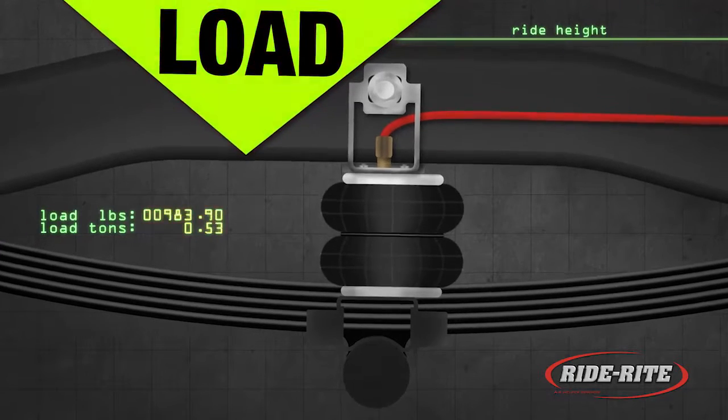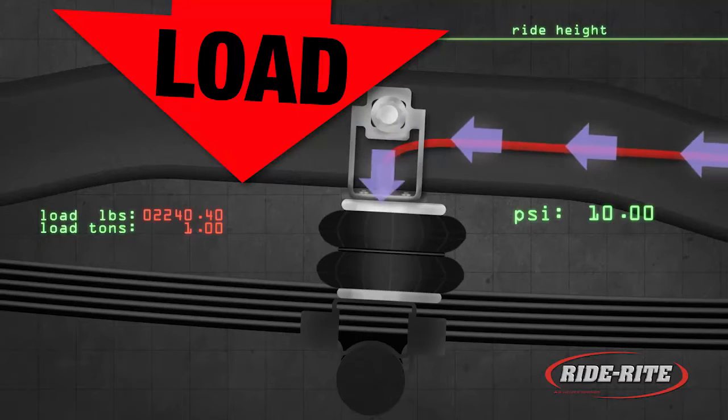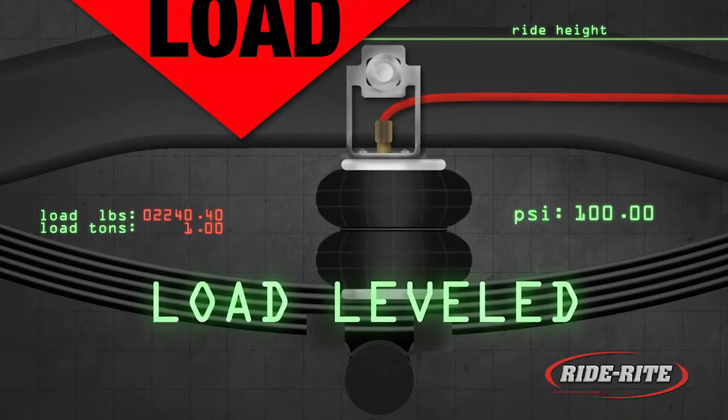As you increase the load in your vehicle, your stock springs compress. By inflating your air helper springs, you compensate for your payload up to the recommended gross vehicle weight.